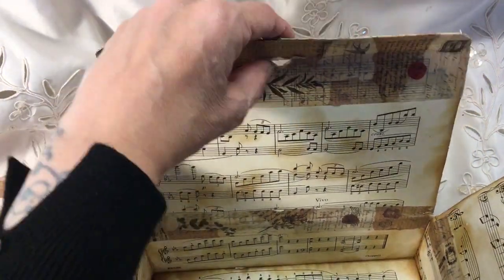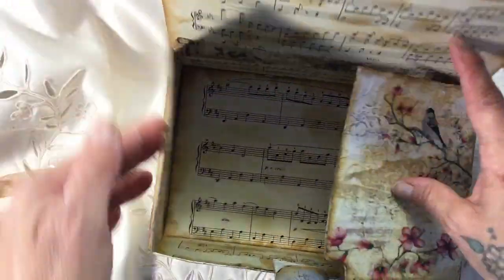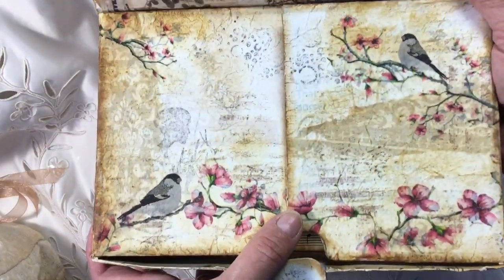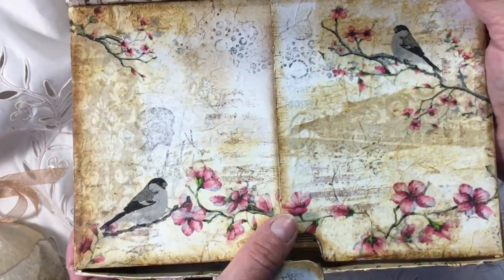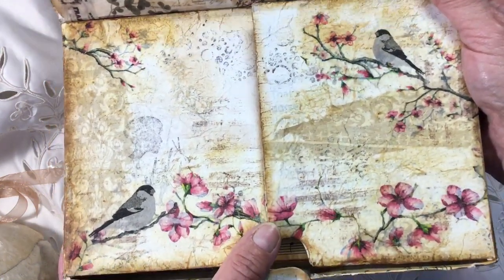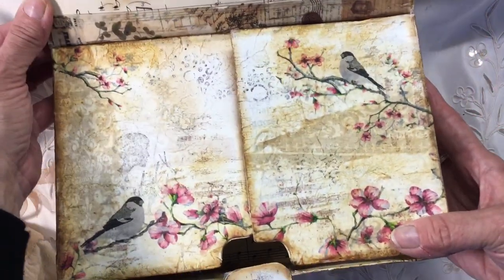See, it's coming away there a bit - I'll glue that down before I send it. And on the outside I've basically painted it white with gesso, about two or three layers, and then I've stamped, stenciled - this is a decoupage - so that's the inside.